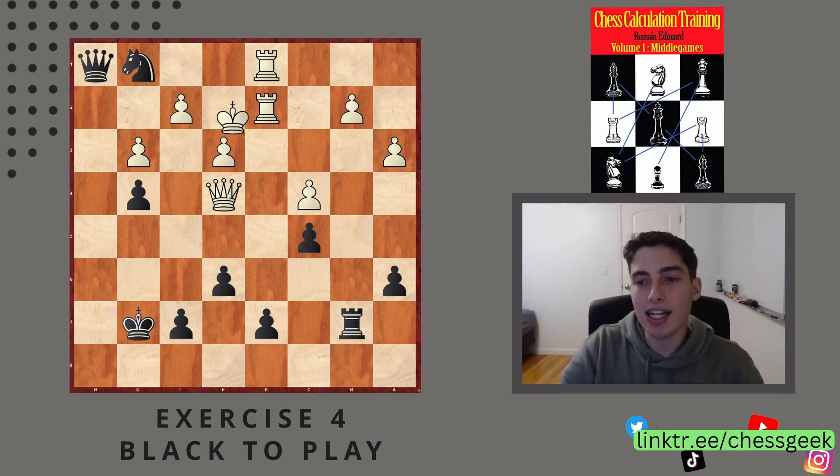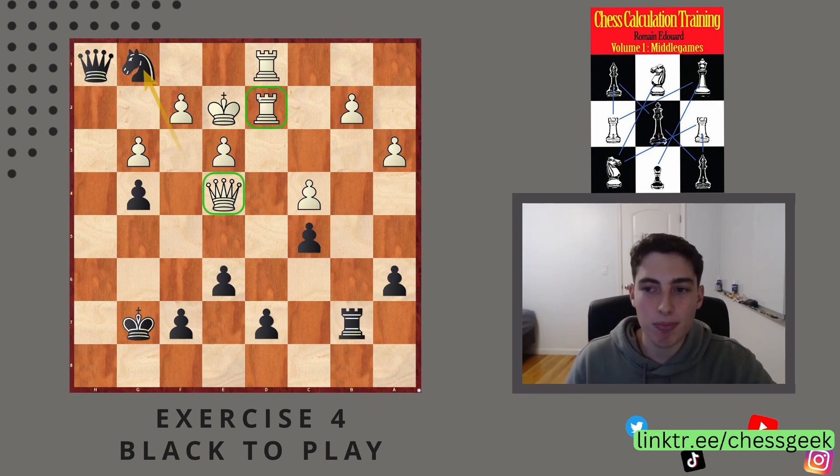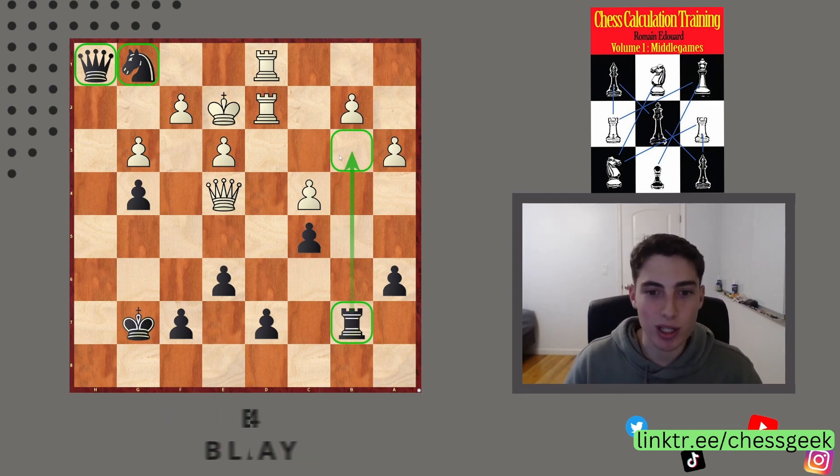This one is especially nice because it shows the disparity in piece coordination very well. Not only is the white queen undefended and the pieces not really coordinated, but all of our pieces are helping in the attack. You can see the real difference in piece quality, and this is why black has this resource.